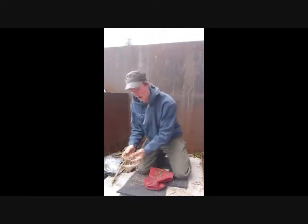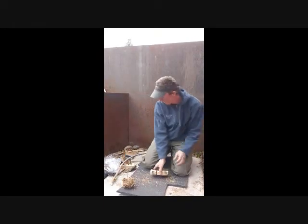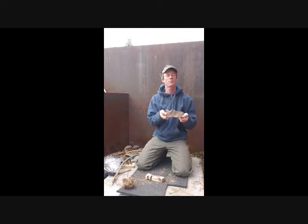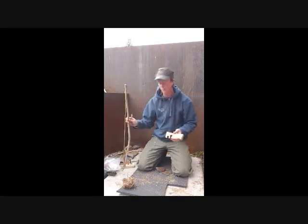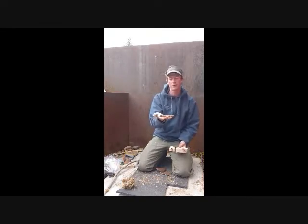With that part out of the way, we'll set this nest aside. Now we'll get ready to actually set ourselves up here to bust a coal. Now, I like to have something to catch the ember. Basically, what's going to happen is you have three major parts: you have the bow, the fireboard, and the spindle.